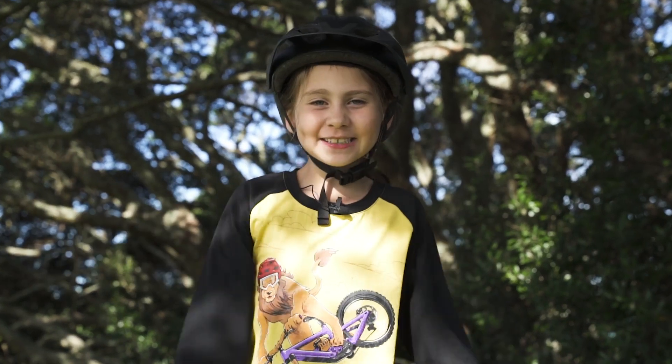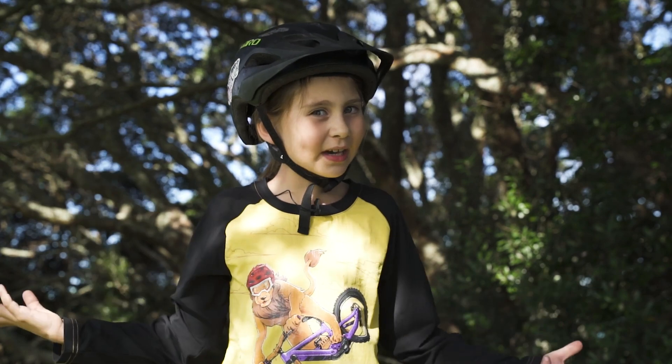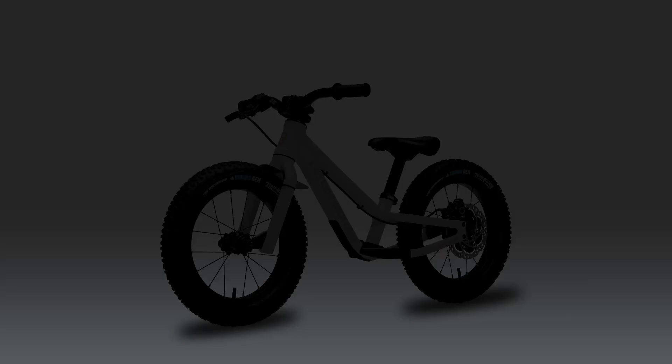Everything's coming nicely together, but will kids even like it? What will the bike even look like? Find out when we launch the Dirt Hero.